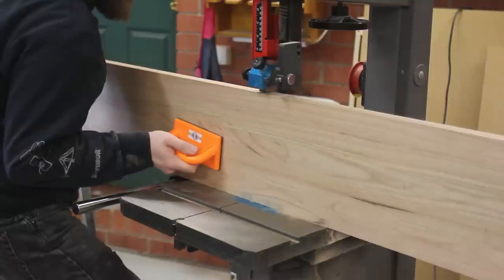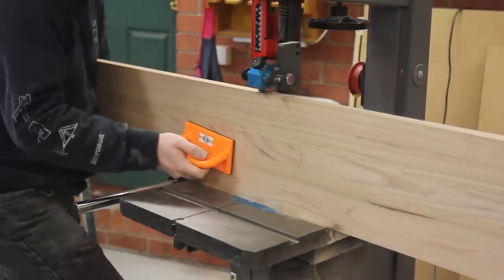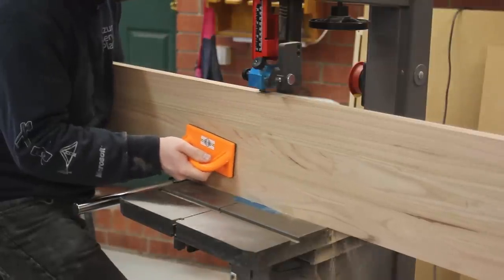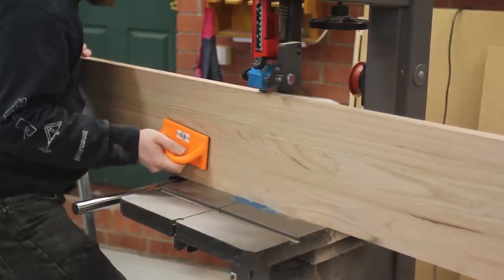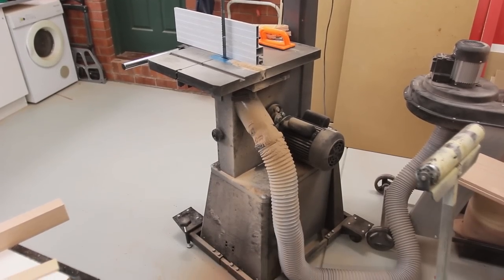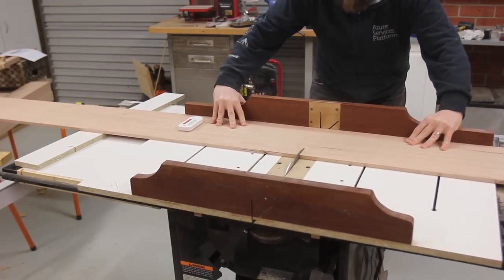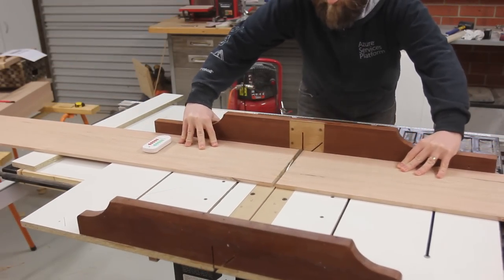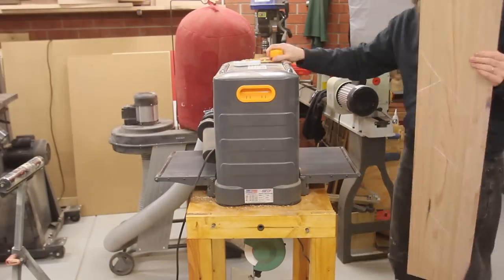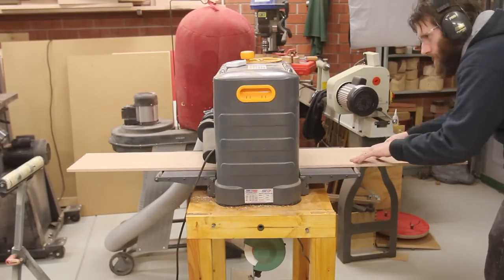I'll cover that in a review of my bandsaw, but basically the long and short of it is I've got a third-party mobility cart stand for it and it's not quite as well attached as I would like. The re-sawed piece wasn't quite wide enough so I ran both halves through the thicknesser to get a smooth and even size so I could then glue the little bit on that I needed.